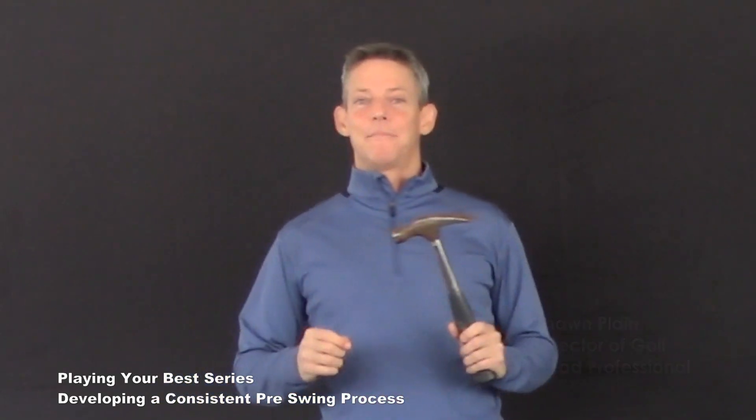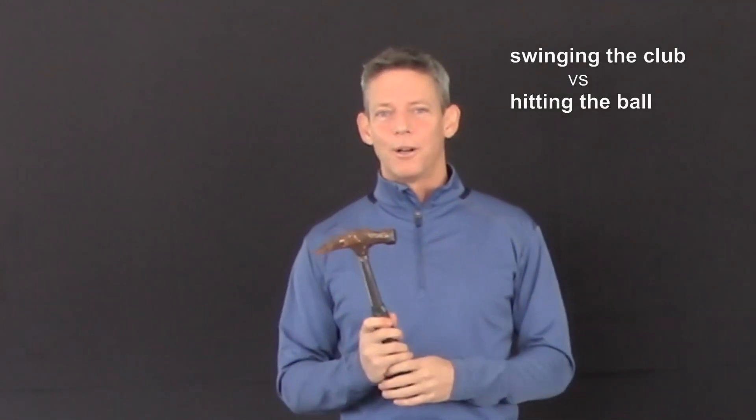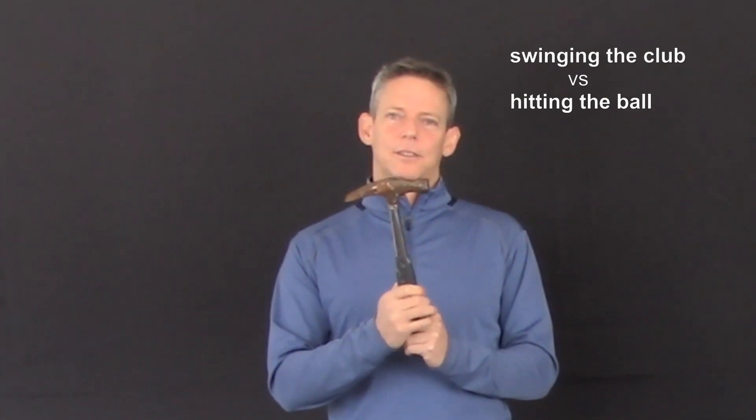Welcome back. Today we're talking about swinging the golf club versus hitting the golf ball. The reason I have a carpenter's hammer in my hand is because I wanted to demonstrate how easy it is to swing something as opposed to hit.